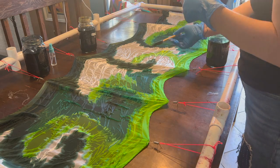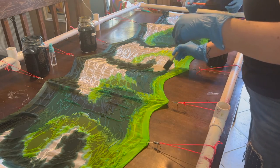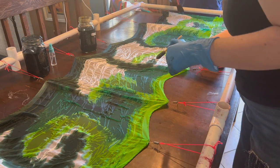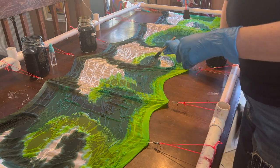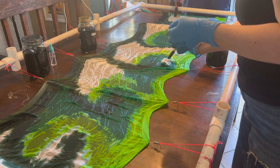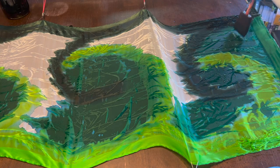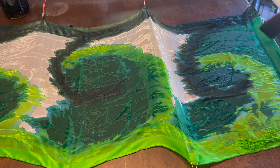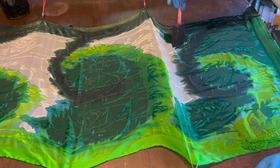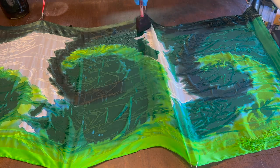Second, burnout velvet shows off the dimensions of color within each hue in a way that solid silk pieces do not. Burnout velvet is wildly fun to dye — I highly suggest this experience. What I found is that when it would hit the raised parts versus the burned out sections, you would end up seeing a different absorption of different parts of the hues. So you ended up with the same color but it shows up different depending on what part of the material it is on. Fascinating. Wild. Deeply love the results.